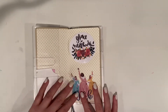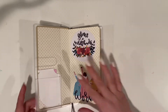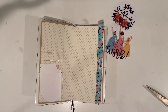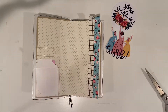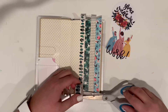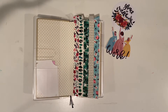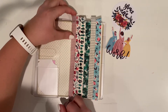In my Hobonichi Weeks, I wanted to focus more on the content side of things. This is the planner I'm using for YouTube, Etsy, and Instagram — just to keep me focused, on track, and on a schedule, without being distracted by personal journaling or to-dos. This is solely for content stuff, so we'll see how it works out. I'm going through the exact same process as before: sticking the washi tape down and cutting it. Instead of bible stickers, I wanted to focus on content.